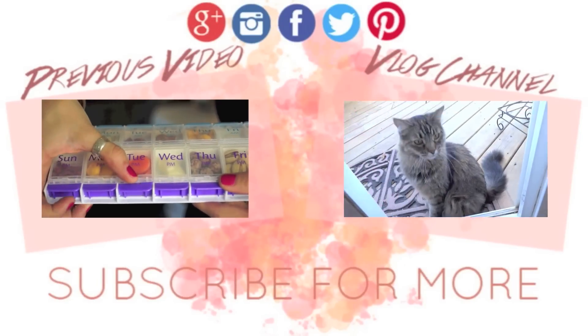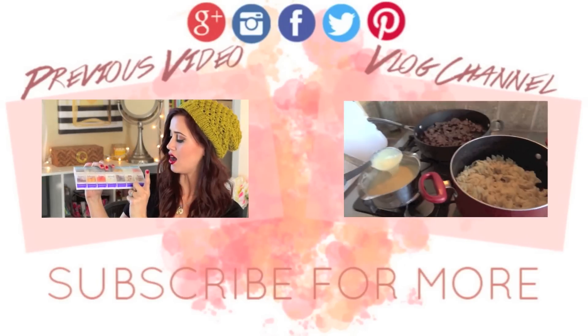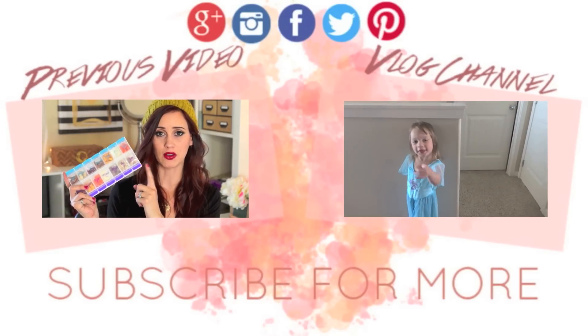Thank you guys so much for watching. I'm going to be posting a lot more holiday videos so get excited for those. Don't forget to subscribe and thumbs up this video — I will talk to you guys later, have a wonderful day, bye!